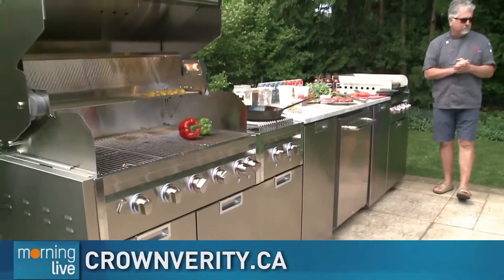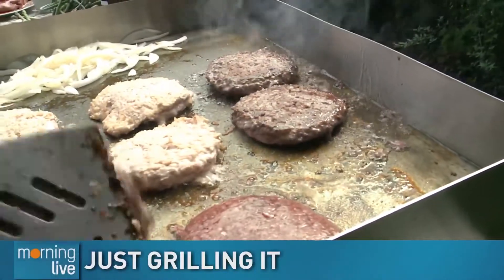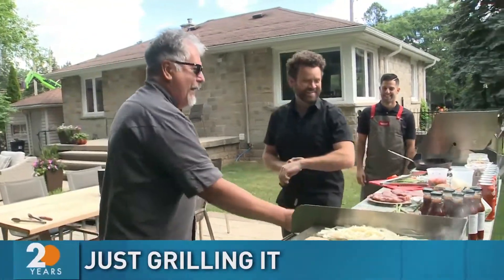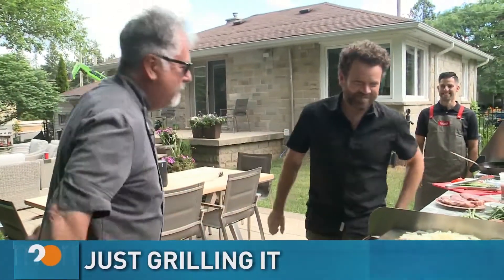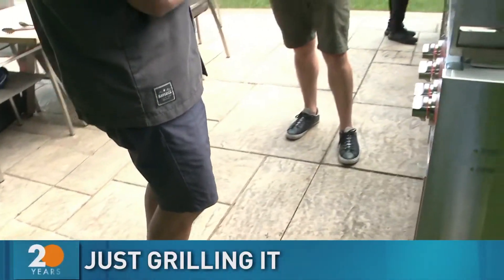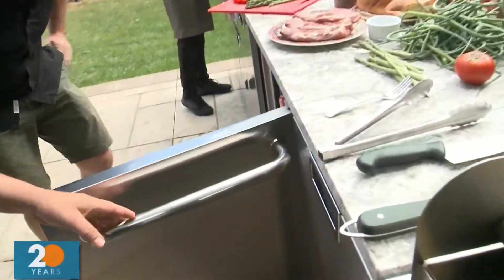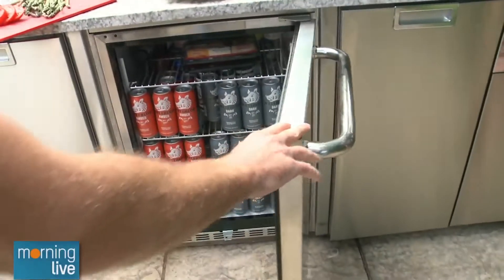Good morning. You're going to test out a grill — you might as well get somebody that knows a thing or two about grilling. Chef D, good to see you, buddy. It's great to be here. It's been 17 months. Zoom and stuff — it's just not the same. One of the best parts of this setup is you have a fridge full of Waterloo product. If you missed the first segment, this is the Infinite Series from Crown Verity.